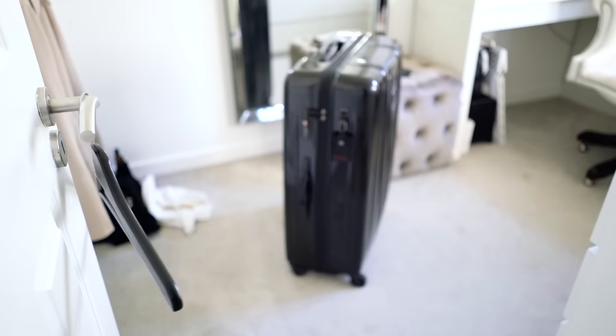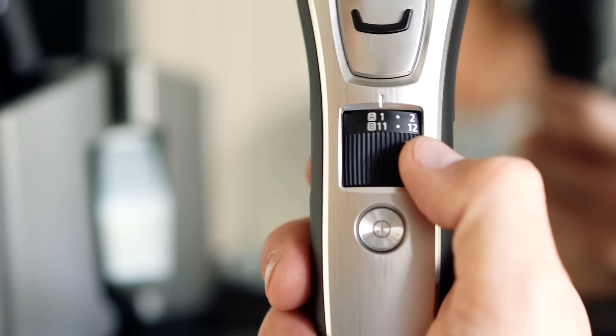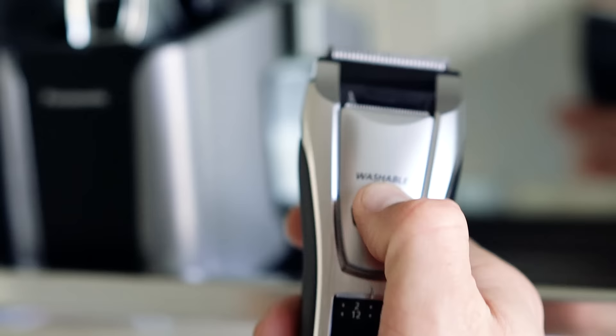Now that packing's out of the way, I'm going to quickly trim up my beard with the new Panasonic GB80 beard trimmer. It's got a really nice streamlined aesthetic and I've been using it for the last couple of months — I'm really impressed with it, it's a great bit of kit. Today I'm going to be cutting my beard on setting two and a half. They've got a little dial here which you can select your size and it adjusts the head. It's a detachable head so you can go to a zero, but today we're going at two and a half.